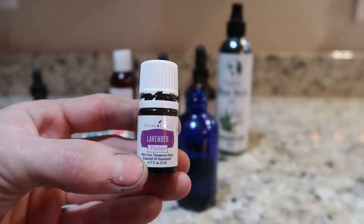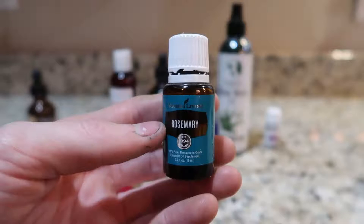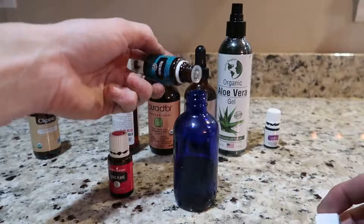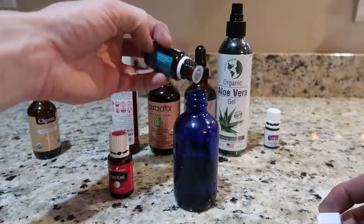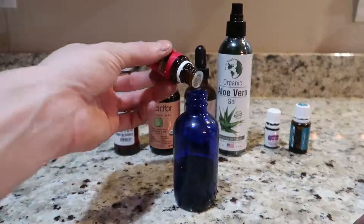The first essential oil is lavender. It is antibacterial, so it helps contribute to cleaning your scalp. Next up is rosemary, which is more well known for hair care — studies show it can improve hair thickness and promote hair growth. And last up is ylang ylang, which is good for reducing hair breakage. I know I have a lot of hair breakage, especially in the wintertime when my hair is the most dry.